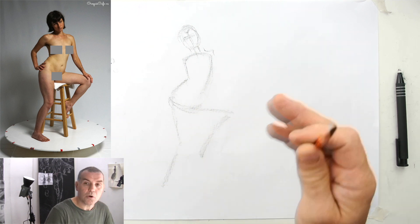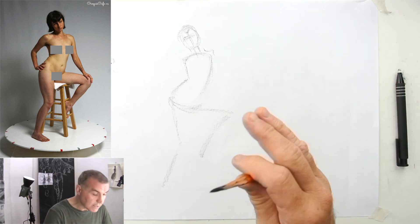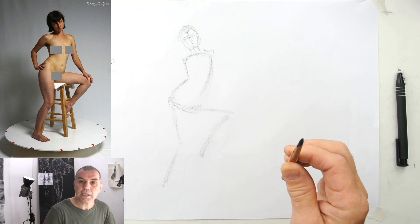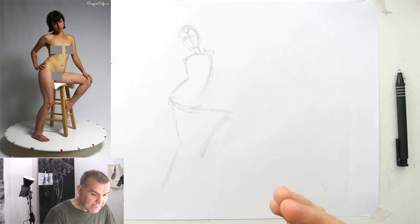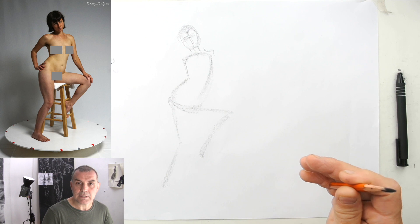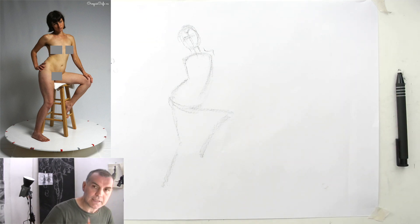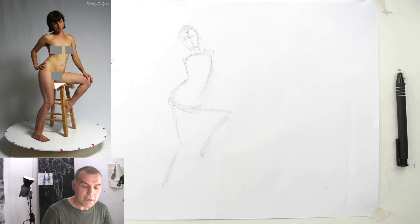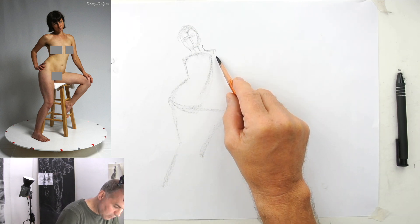I will put more and more anatomical details, maybe a little bit of tone, we will see. But this is basically my drawing process, and in general it's a good idea to get all the elements — head, torso, legs, arms — on the paper first, and from then you develop the drawing further. Okay, now let's move on.